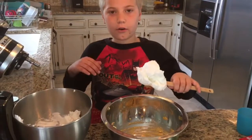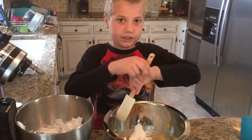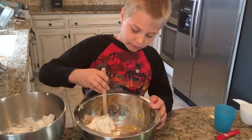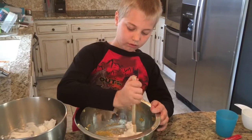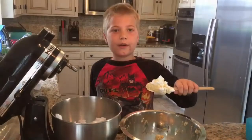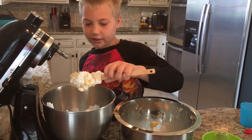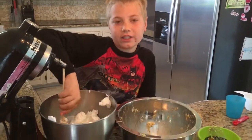We're going to fold a quarter of our egg whites into our mix. Now we're going to fold our mixture and the rest of it into our egg whites, and we're going to fold it in in three separate parts.